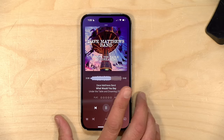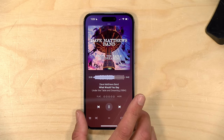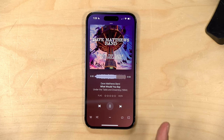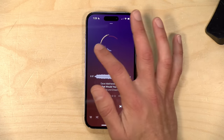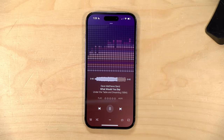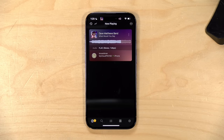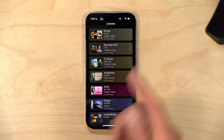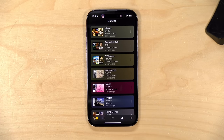With a Plex Pass you get access to additional mobile apps. One of my favorites is called Plex Amp — a dedicated music player for your Plex media library with cool visualizations and a better way to access your music on the go. Additionally, there's a server management app called Plex Dash where you can log in, get real-time access to what your server is doing, scan your libraries, and do basic management tasks without needing a web browser.